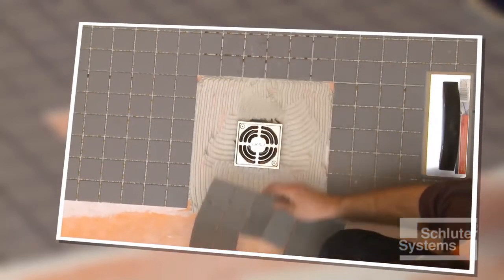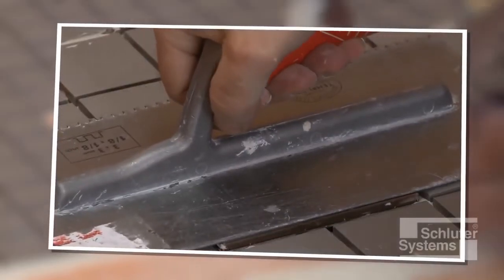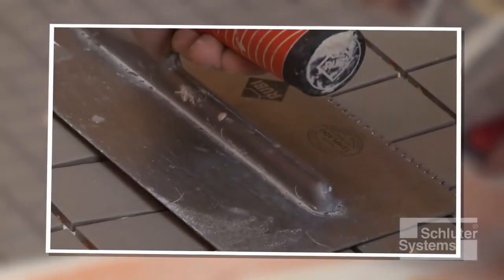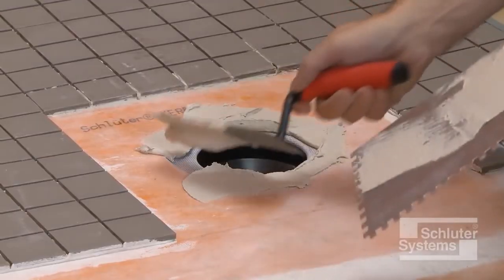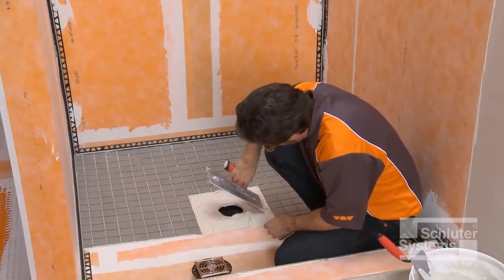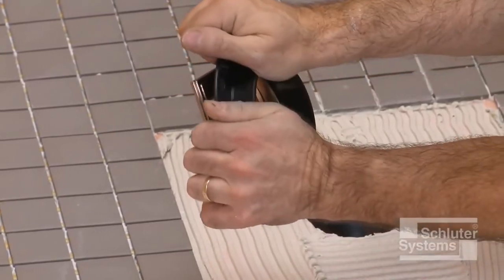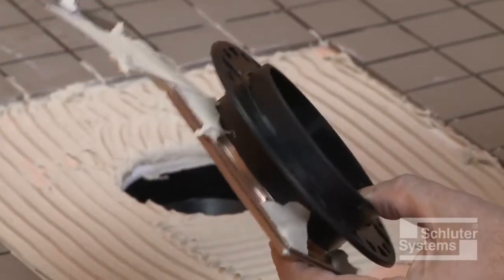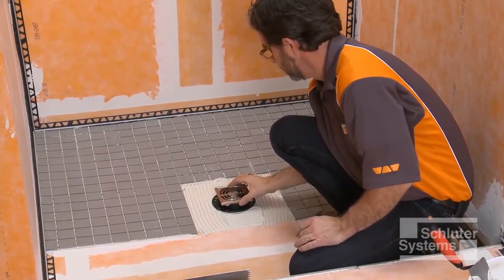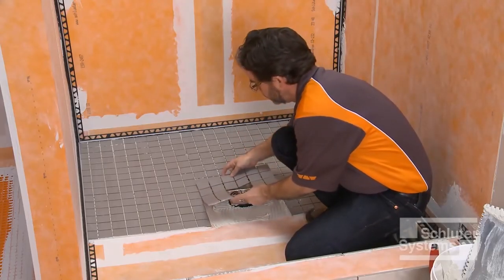KERDI drain features a fully adjustable square grate assembly that accommodates a range of tile thicknesses and makes tile cuts easier. The grate assembly is installed in conjunction with the tile. Fill the step in the bonding flange with thin-set mortar. The height adjustment collar is placed inside the lateral adjustment ring and the grate is snapped into place. Back-butter the underside of the grate to help ensure full support, then press the assembly into the mortar and install the surrounding tiles, ensuring full coverage.